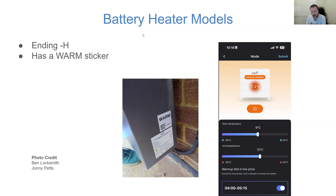Credit to Ben and Johnny for their contributions to the Facebook group with pictures. For models that have a heater built in, they'll either end with a dash-H on the serial number or have a sticker marked 'warm' on the side. You can see Johnny's screenshot of what the battery heating configuration looks like — you can set a start heating temperature and an end temperature like a thermostat, and set times when you want to consume grid power to heat the batteries. I'm interested to get hands on a battery with a heater to do technical analysis on whether using power to heat the battery is actually beneficial from an efficiency standpoint. For some installations it's an absolute necessity — if your battery is mounted externally without insulation it may not be able to charge or discharge in very cold low single-figure temperatures.